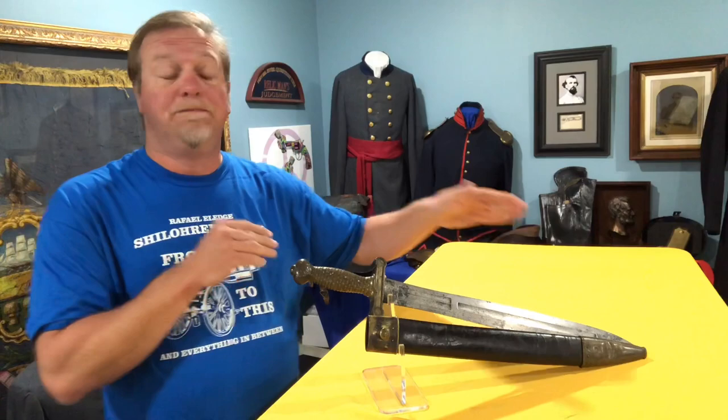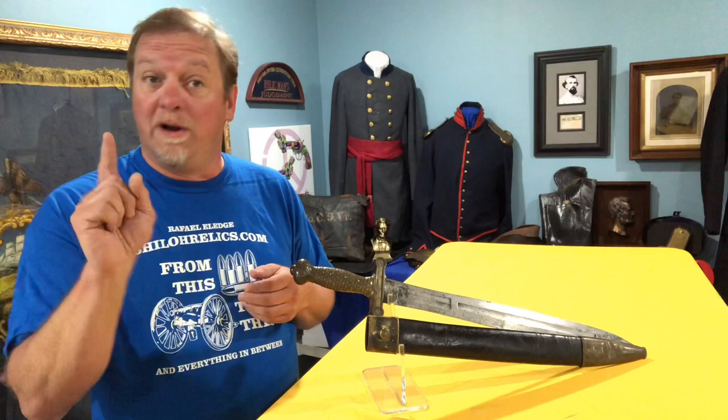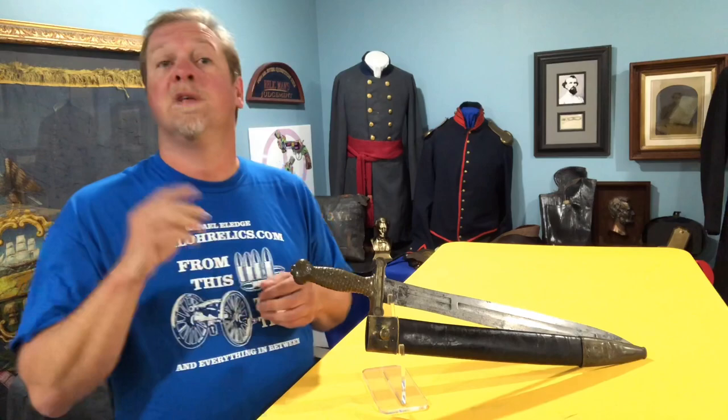It's a 19-inch blade and the rivets held the handle onto that blade. That's one thing you look for on some of the privately purchased ones — they don't have those rivets. Also, some of the reproductions — be careful because they do reproduce this one — don't have those rivets either.